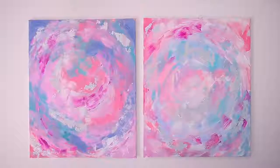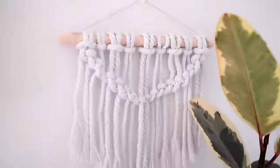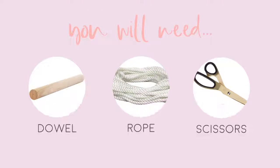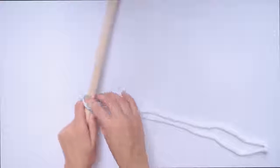Next up, I want to show you guys how I made this mini macrame with rope — it's just a tiny one. For this you will need a dowel, some rope, and some scissors. Start by cutting long pieces of your rope and wrapping it around your dowel.